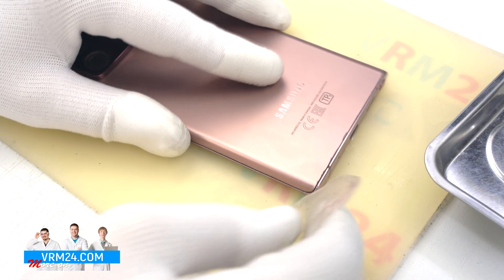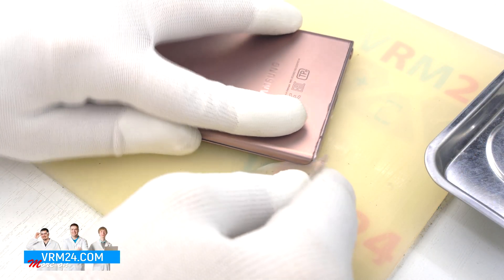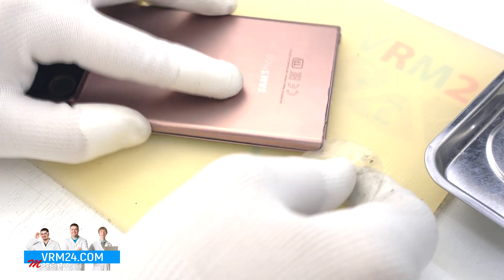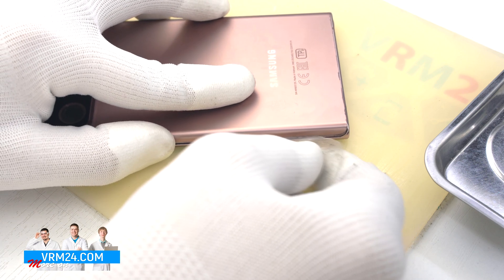Unfortunately, this smartphone came to us in a pretty bad condition. The display was replaced and almost everything was glued off, so your disassembly experience will probably be different.